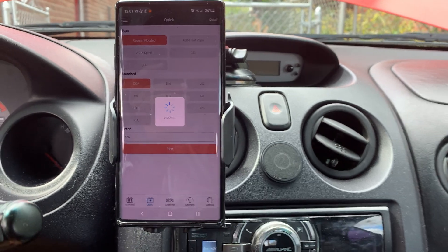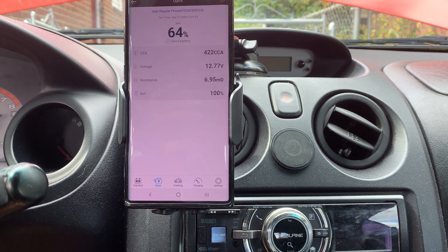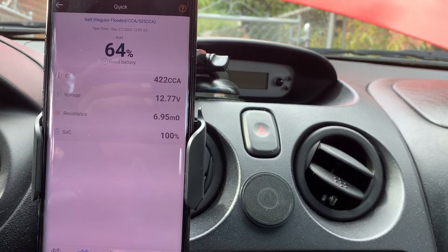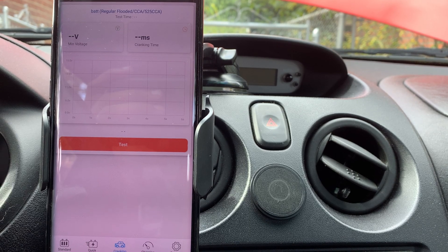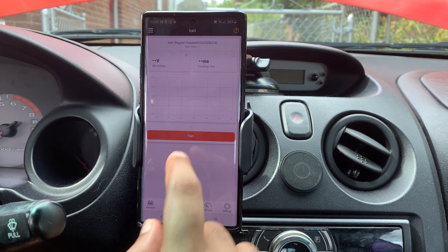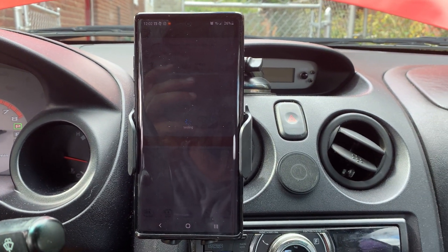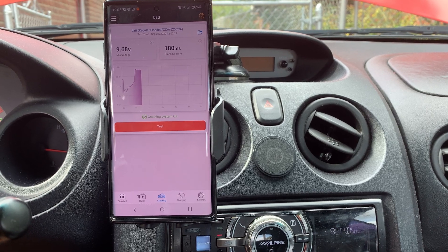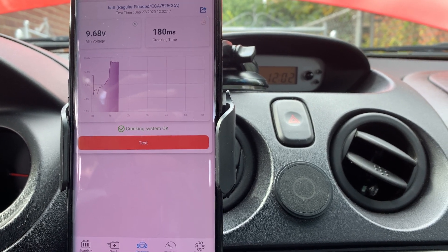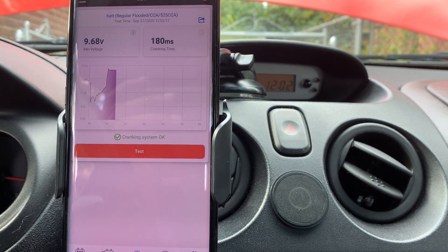This is the quick battery test and charging system test. Battery health is at 64%, slightly dropped from running subsequent tests. Now for the cranking test — I'll click Test. The lowest voltage drop was 9.68V. Cranking test system is okay. Cranking time was 180 milliseconds. Again, it shows the date and time on top for logging and record-keeping.